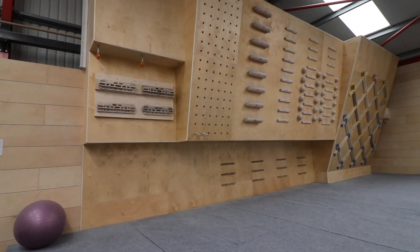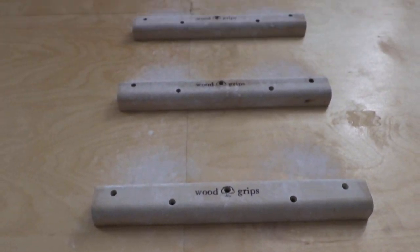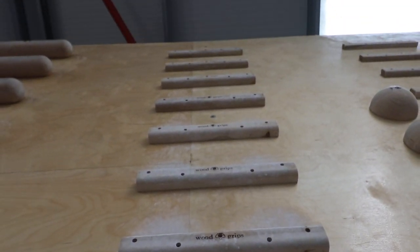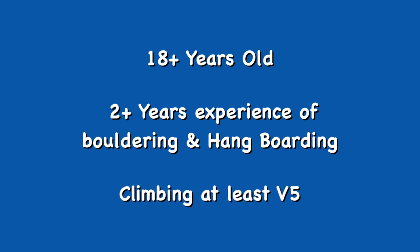It's important to note that this is not for beginner climbers and does carry a high level of risk of injury if used by inexperienced climbers or people climbing at a low grade. To help avoid injuring yourself when using a campus board you should be over 18 years of age, have been bouldering and hangboarding for at least two years, and be climbing at V5 or above.